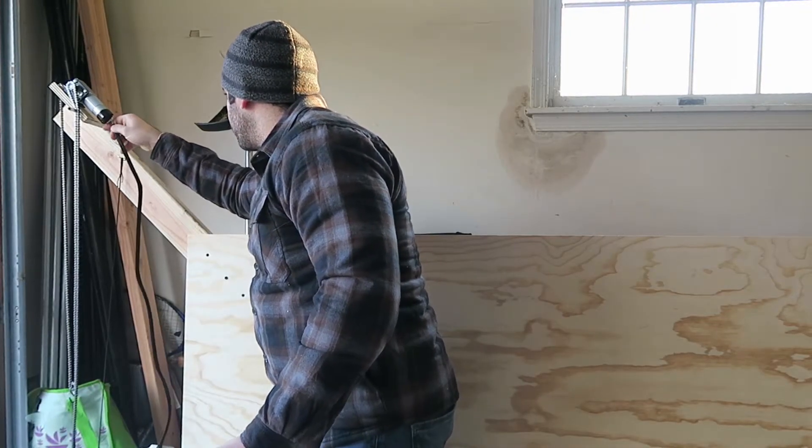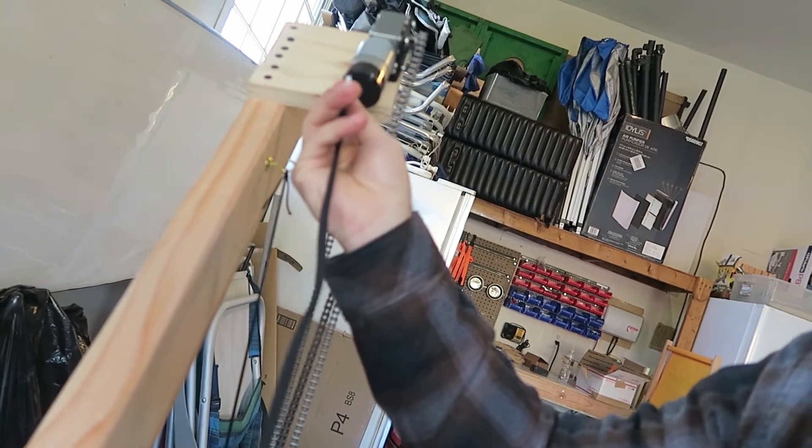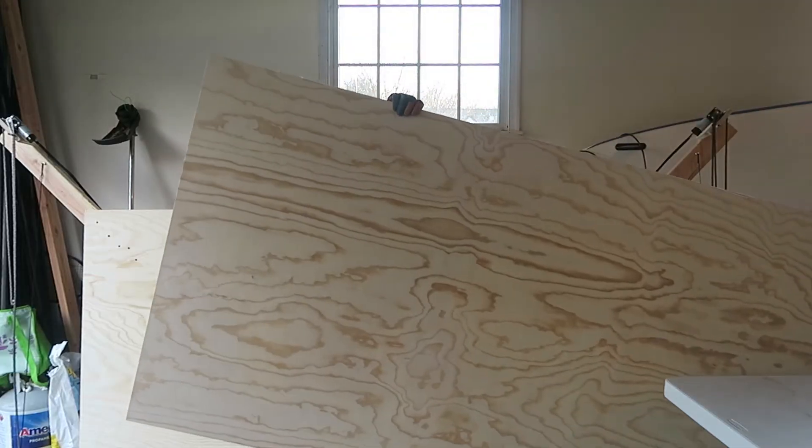The first thing we're going to do is reconnect the motors to the Maslow. Just a reminder: when you're facing the Maslow, the cable connected to port 3 connects the left motor and the cable connected to port 1 connects to the right.